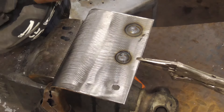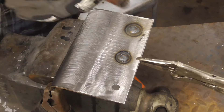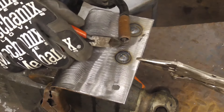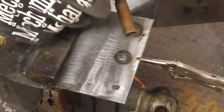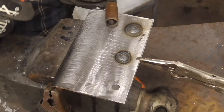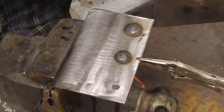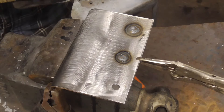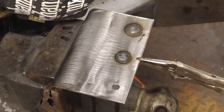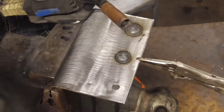Sometimes the wire can get all gobbly and gunked up, and you want to make sure that the inside of the nozzle is clean, so you knock it out. They do have some anti-spatter type stuff that you can stick in there to keep it clean. Make sure that's clean and your wire is clipped nice.